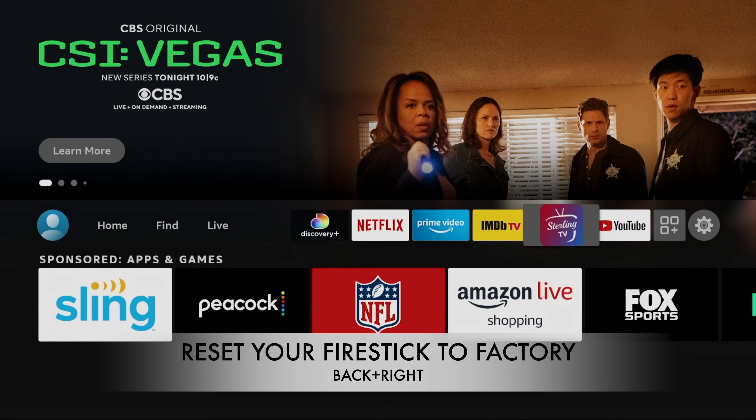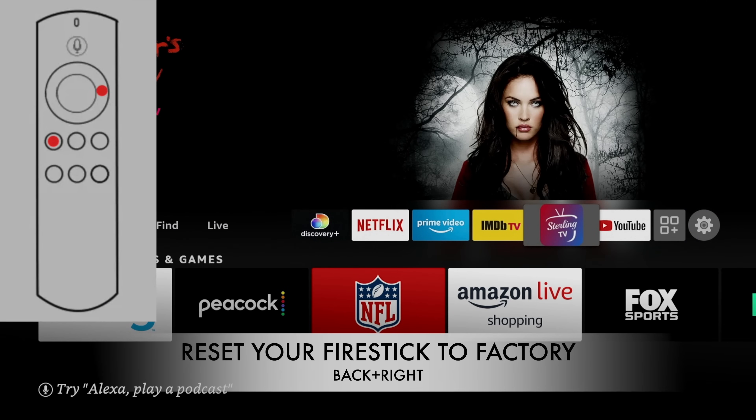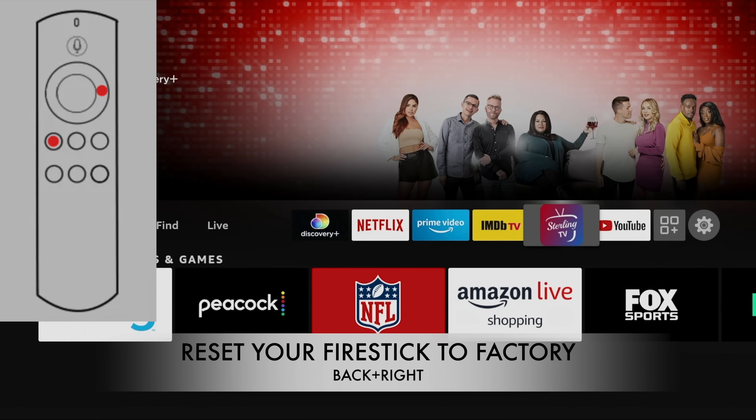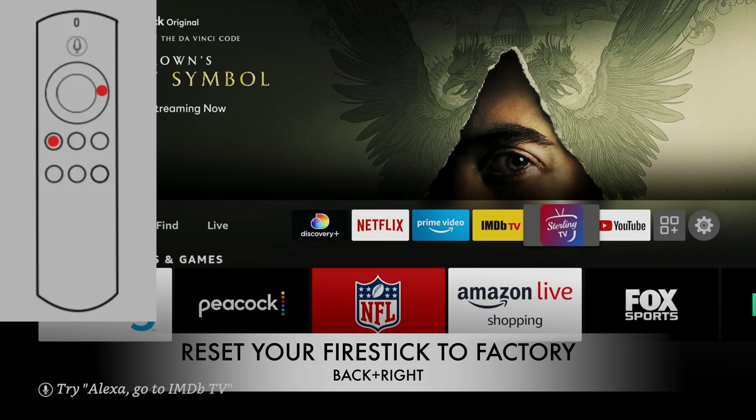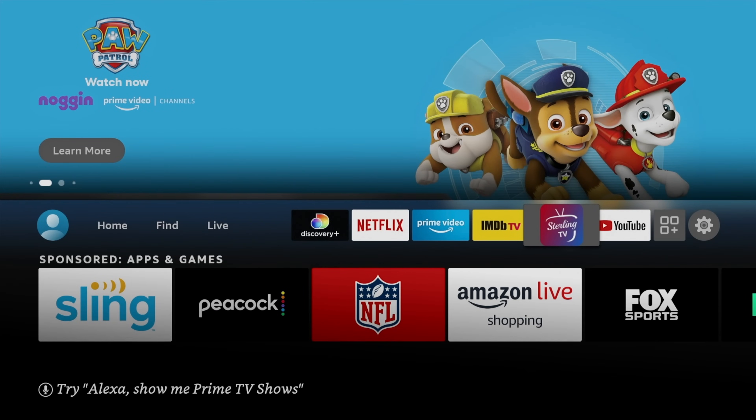To factory reset your Fire Stick, press and hold the back button and the right navigation key at the same time for 10 seconds, then keep holding until your screen shows it's setting to factory. Pretty much any time you call Amazon for support, this is what they tell you to do. It's a fix-all for problems, but I don't recommend it if you have special apps you don't want to lose. If your device has been sitting in a drawer and you thought it wasn't working anymore, this will bring it back to normal.